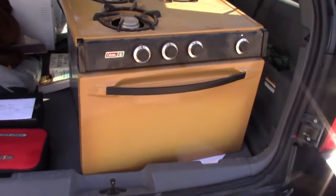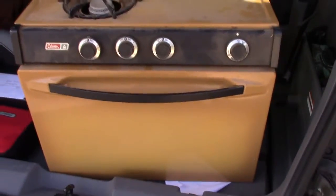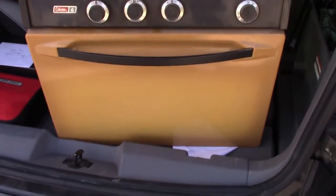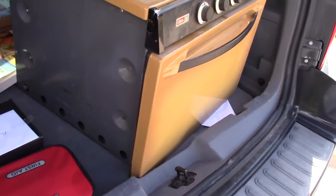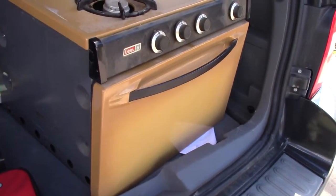So I got this pretty little baby yesterday. It's a Coleman Harvest Gold oven three burner stove top and it's pretty awesome. I got it for a pretty good deal. What I'm going to actually do, well after I clean it up, is paint it.